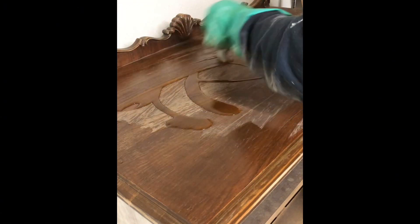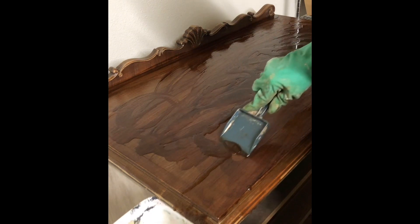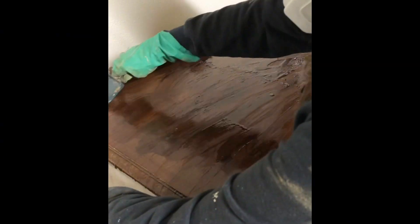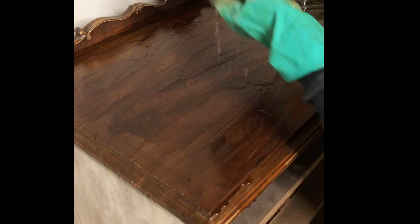First thing I did is started stripping the top. I'm using Clean Strip. I'm just going to apply it, let it set, then just use a putty knife and take it off. Then I'll use some very fine steel wool and some mineral spirits just to get the residue off.